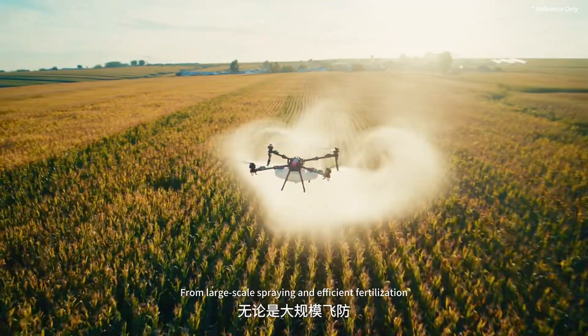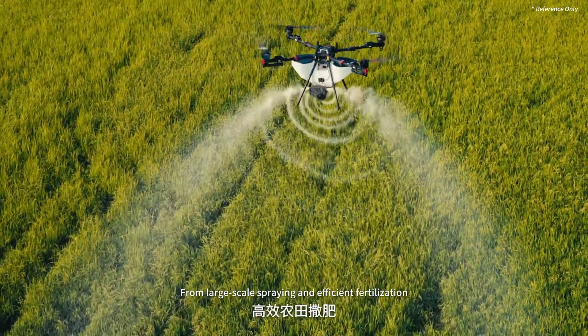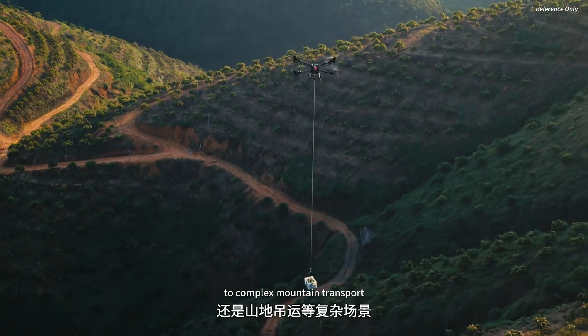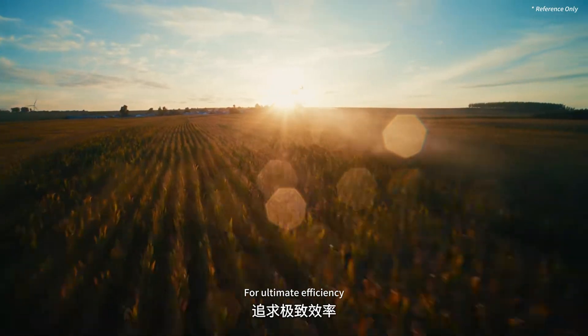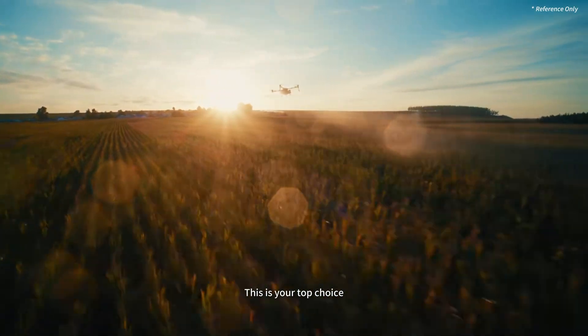Effortlessly switch task systems — from large-scale spraying and efficient fertilization to complex mountain transport. It handles every scenario with ease. For ultimate efficiency, this is your top choice.